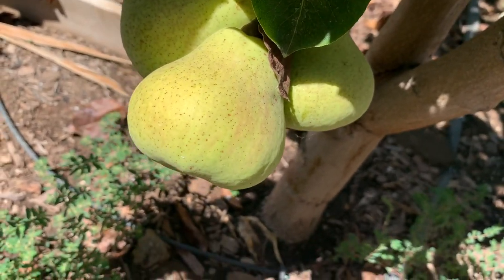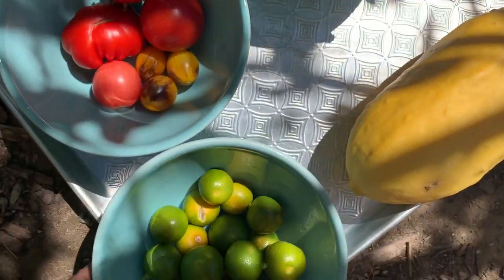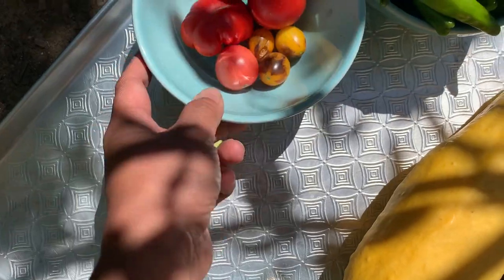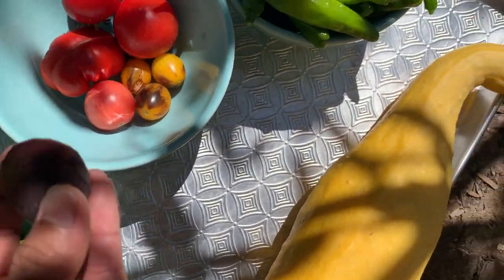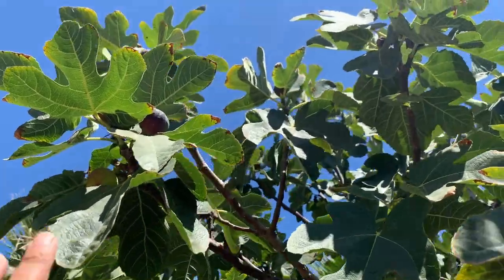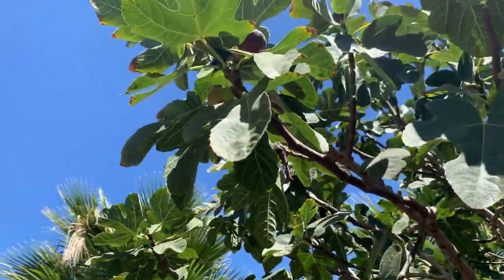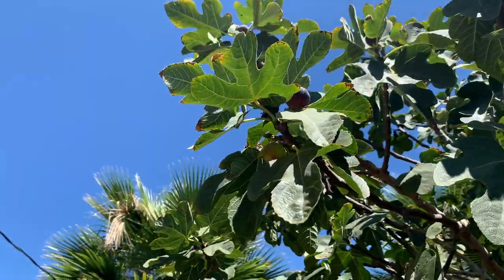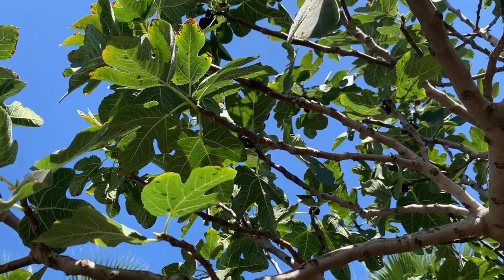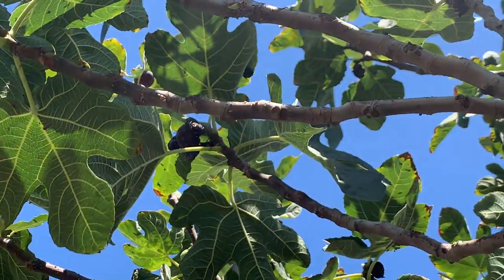I'm going to harvest one and see if they are ready — the calamansi. And then there are figs here. I'll check if we have more figs. Only a few figs left. Because oh my gosh, there is a june bug. I need to catch the june bug first. I'm taking a break from harvesting and switching to catching the june bugs. Look at those june bugs — they're very scary.